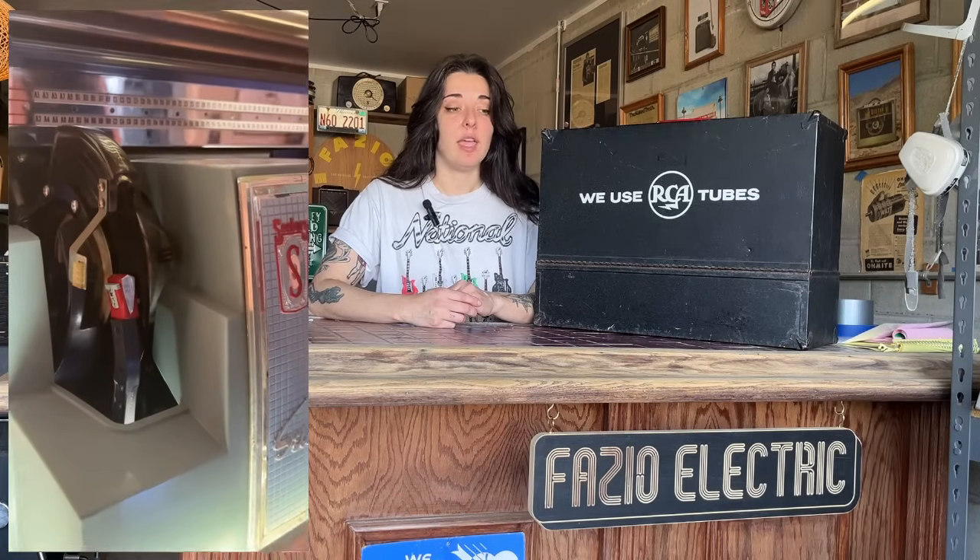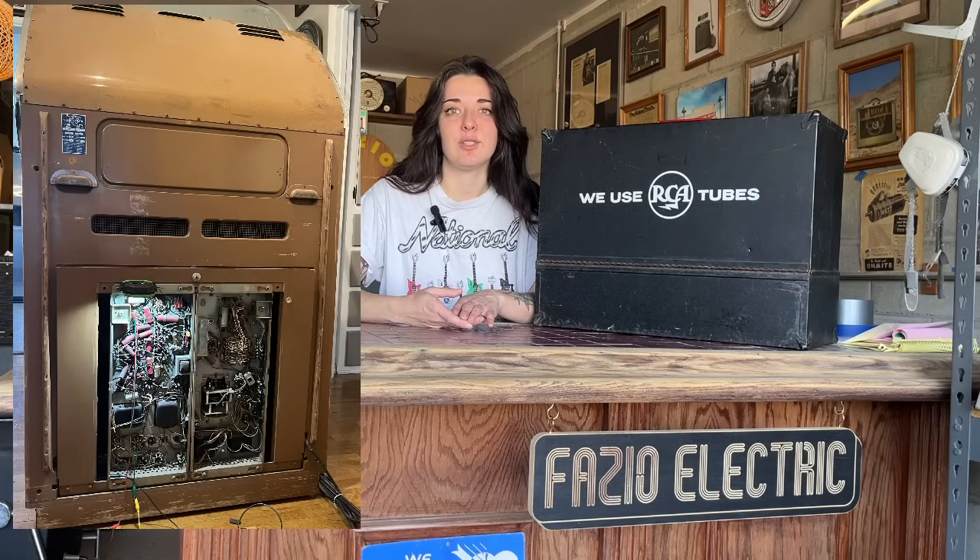Hey guys, Colleen here. In today's video I'm going to be talking about the most important tools and supplies that I would take with me on a house call. I don't typically do house calls, but this was a special circumstance where a friend had an old 50s jukebox that used a tube amp — really similar to guitar amps of that era, using 6L6 tubes and whatnot. So we packed up, went over there, and got it working for him.